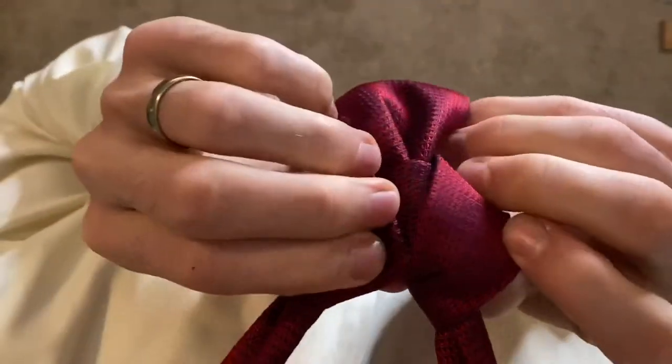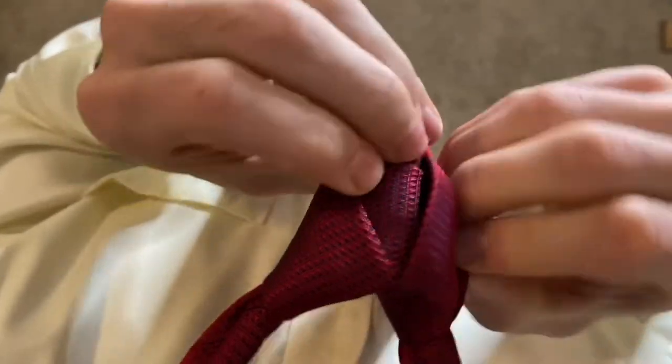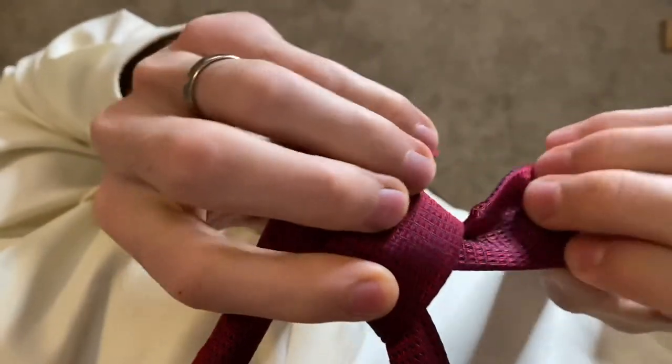After you've fed that through, you may need to re-adjust those loops and re-tighten them up. I also like to pull the center part out to give a fuller look.